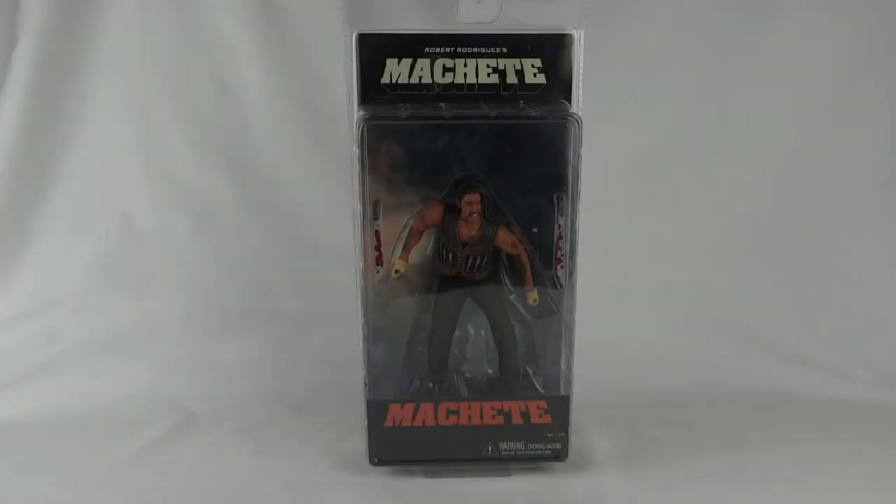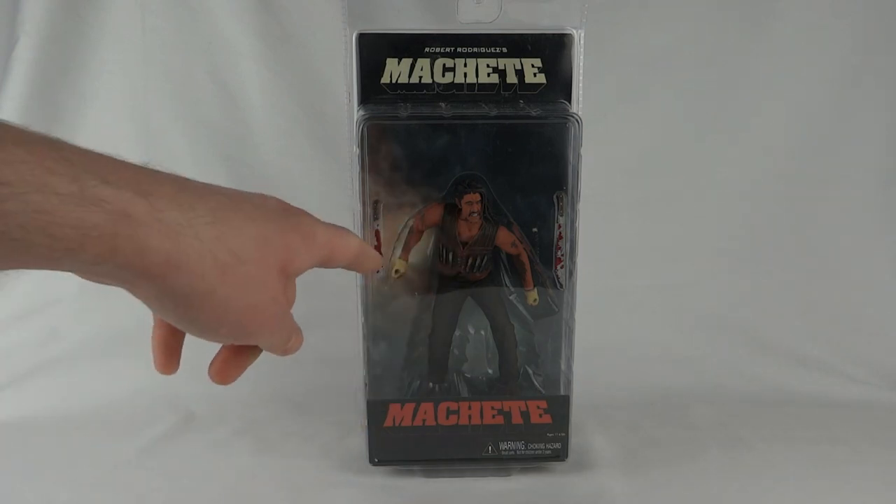Today we're taking a look at Machete, a figure released by NECA. It doesn't actually have a date on the package, but I would imagine it's from 2010, the same year as the movie. The figure comes in the usual NECA clamshell packaging, and he also has two accessories.